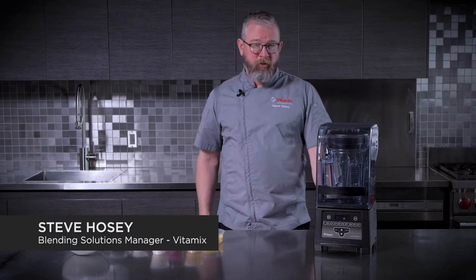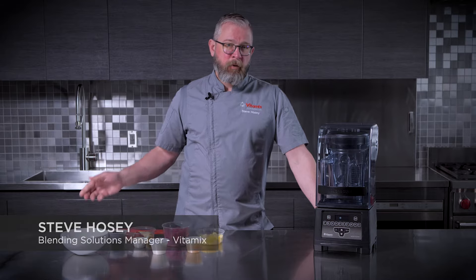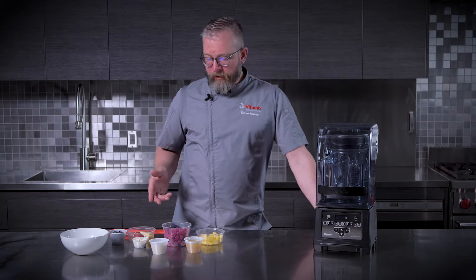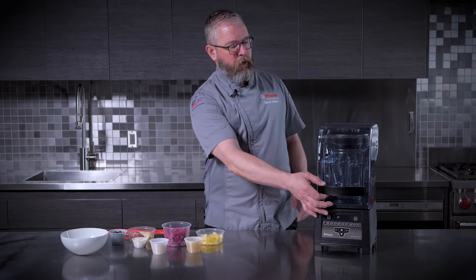Quick and Quiet is a great blending innovation for smoothies, frozen coffees, milkshakes, but also for smoothie bowls — and that's what we've got here today. We've got a dragon fruit smoothie bowl for you, so we're going to go ahead and walk through building this smoothie bowl.